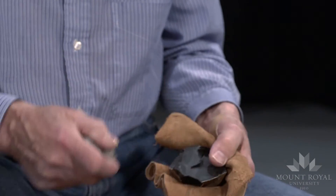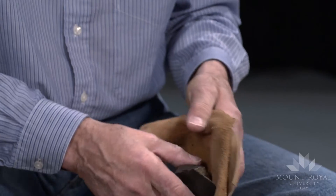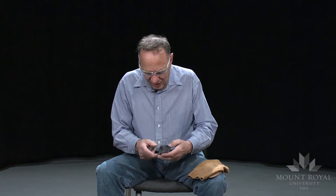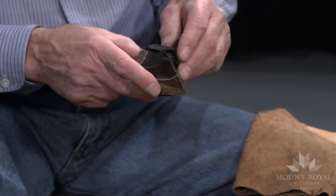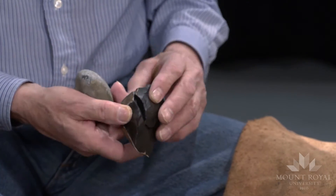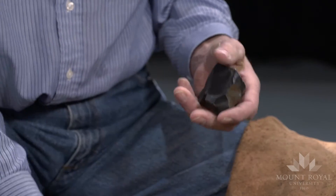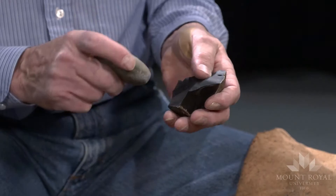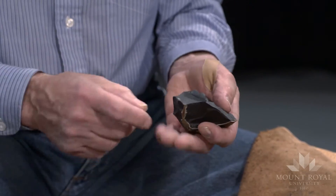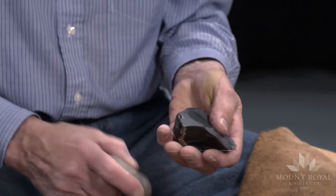I'll try and see if I can remove a flake this way. Well, that's shattered. What happened is this piece — I had struck it before and didn't remove it all the way from the core, so it's our most common type of artifact. There's another.